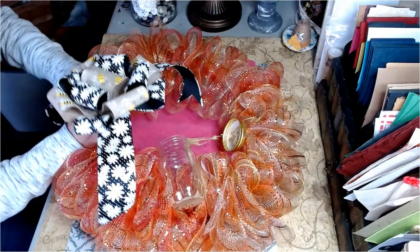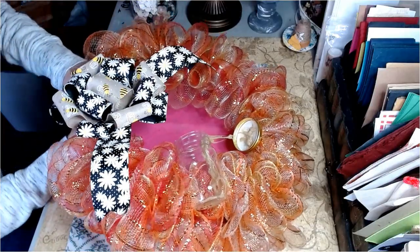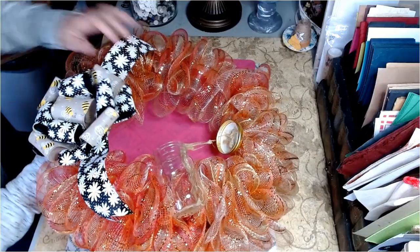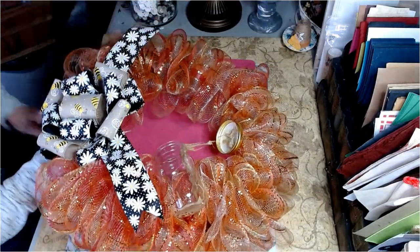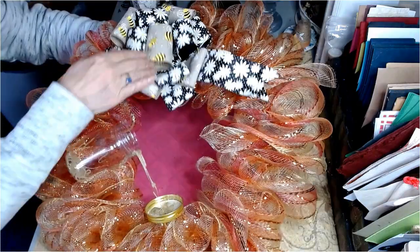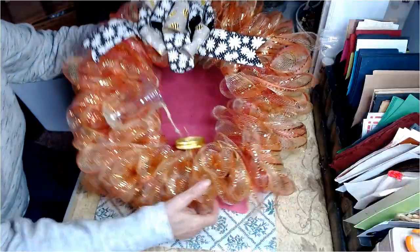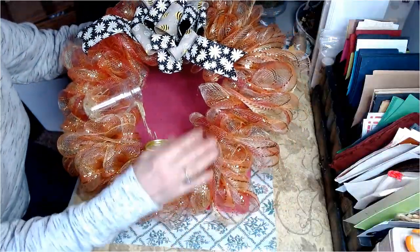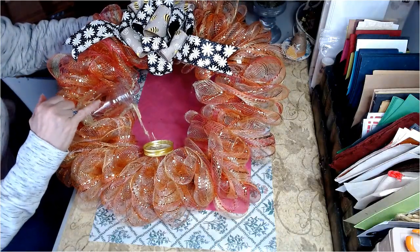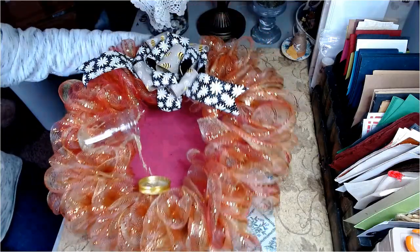I want to run these through just like so — nice and tight, running it straight like this. I'm going to tighten this down. We have our beautiful bow attached. I'm going to go ahead and attach our bee right here on our little jar. We'll be right back with our final reveal of this beautiful wreath.